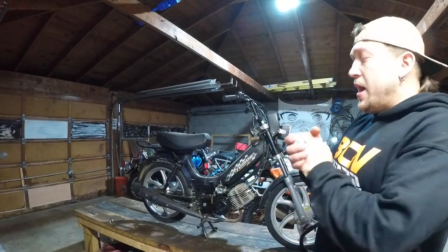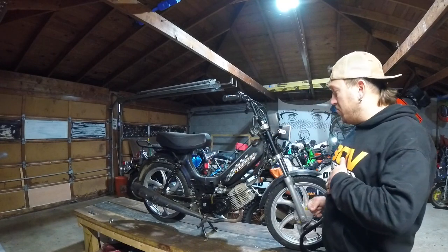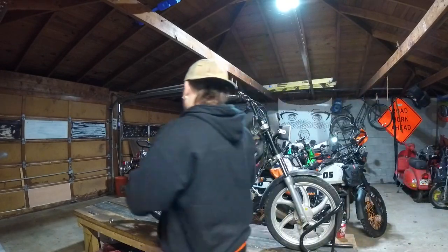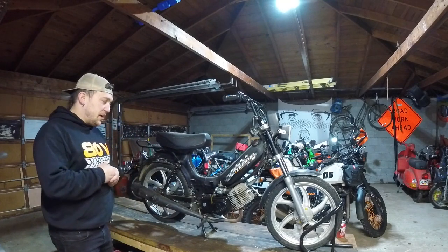Good afternoon, adventurers. As promised, we're going to have our teardown here of our mini-moto. It is a Tomos 50cc two-speed automatic, bought sight unseen down in Lexington, about 100 miles away.